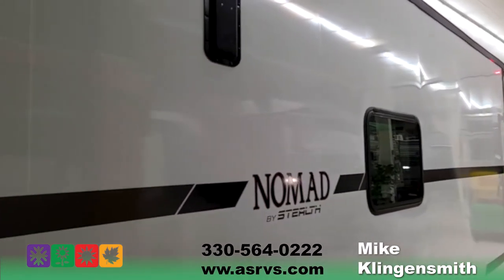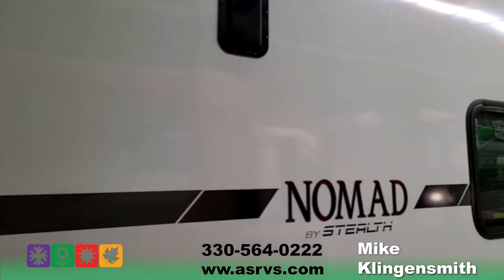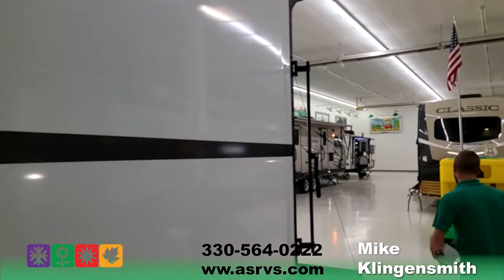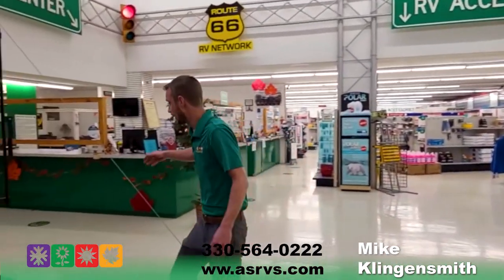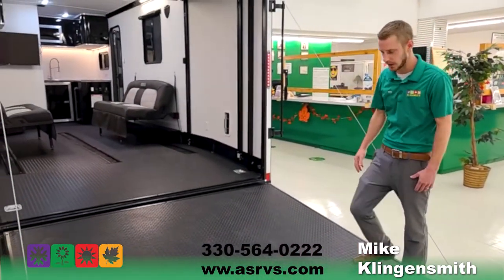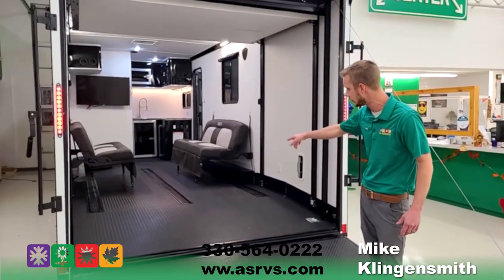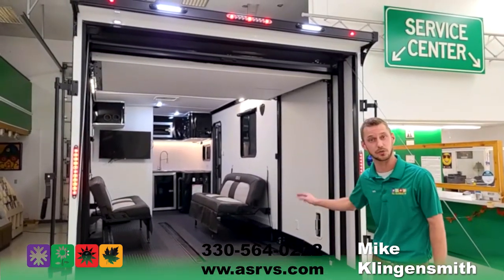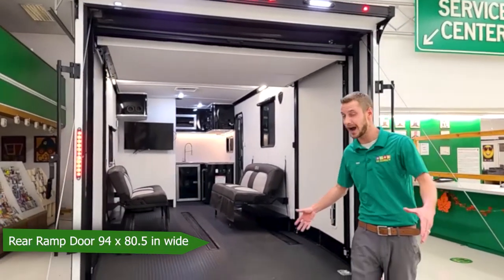There are a couple of ventilation ports for inside the garage area, which I'll show you once we go inside. So we'll go towards the back of the unit. The ramp door is on high-tension cable springs, so it's very easy to put up and down. This door will handle 4,000 pounds. It's a 17-foot garage area, and we do have the e-track system in the floor already — it's recessed in so it's not sticking out. You're not going to trip over that. This door is 94 by 80.5 inches.